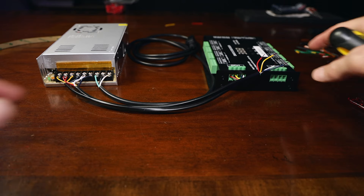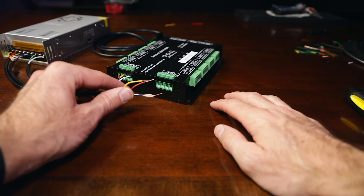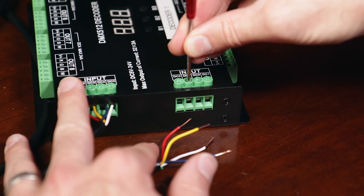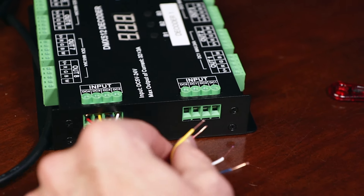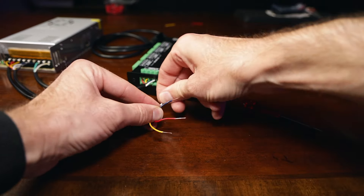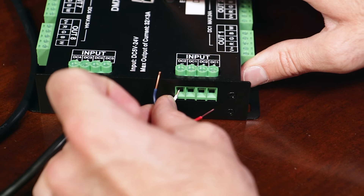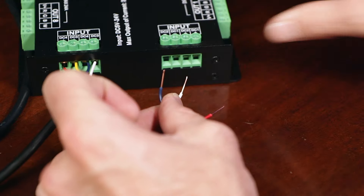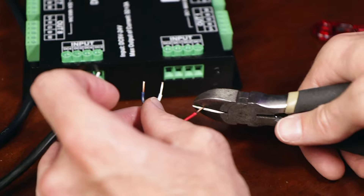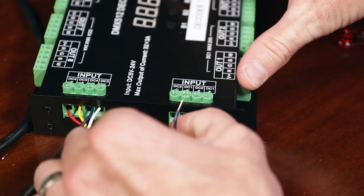Now we're going to go on this side. What's great about this side is there is space for four. Take your small flathead and make sure these are unscrewed enough to put your wire in there. We want to go red and yellow for DC-plus and blue and white for DC-minus. If you can see that little copper wire sticking out, that's a little too much for this space, so I'm going to cut that off just a little bit — I like to tidy these up so not too much copper is sticking out.